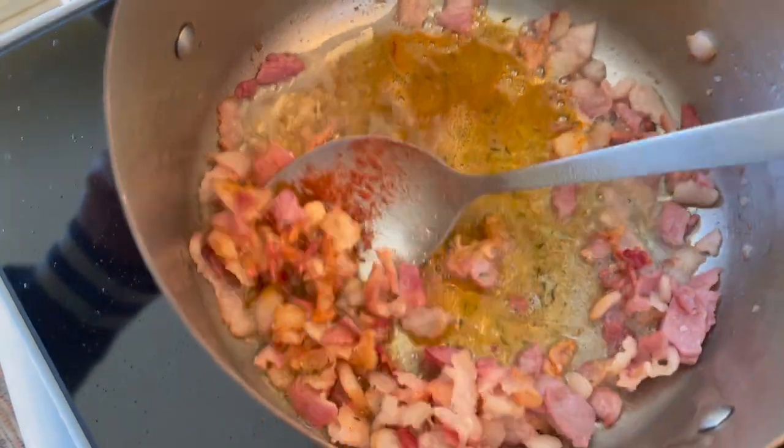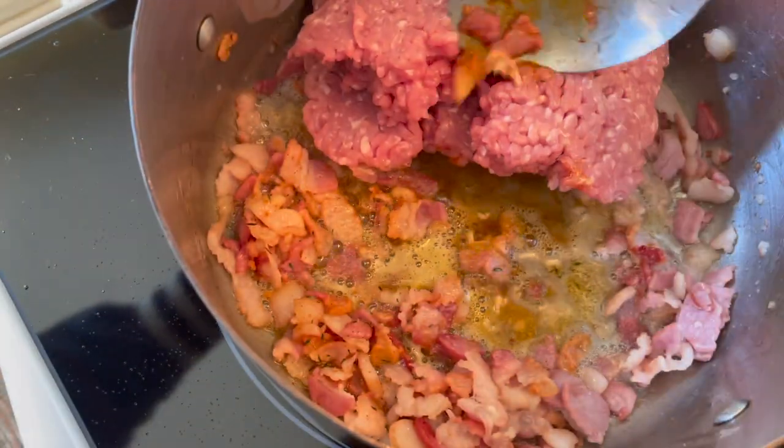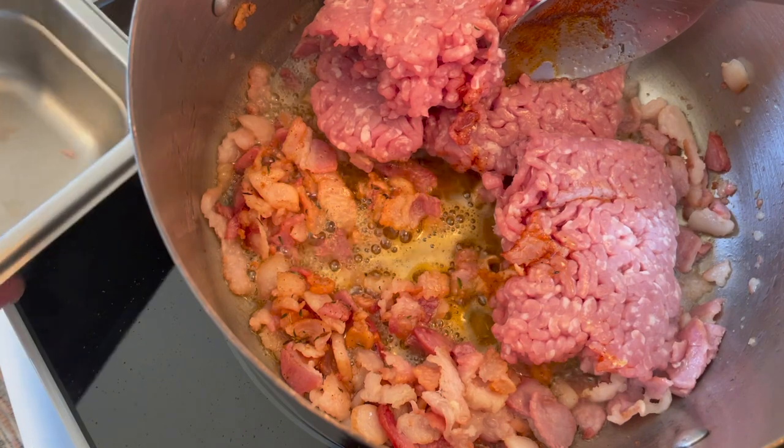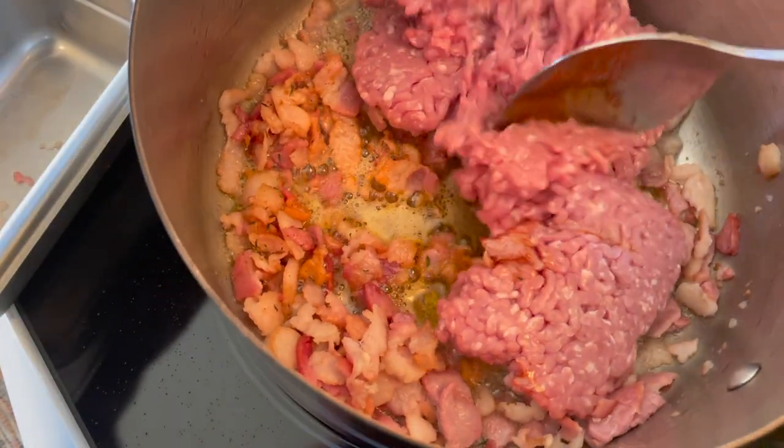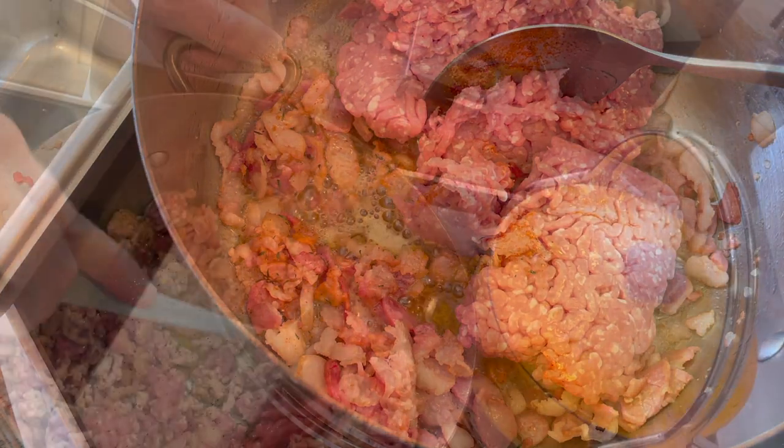I'm adding that because right on top of that I'm going to add the ground pork. I'm going to turn the heat up and let this really start to brown well, and then season it again with pepper, salt, and some other good stuff.